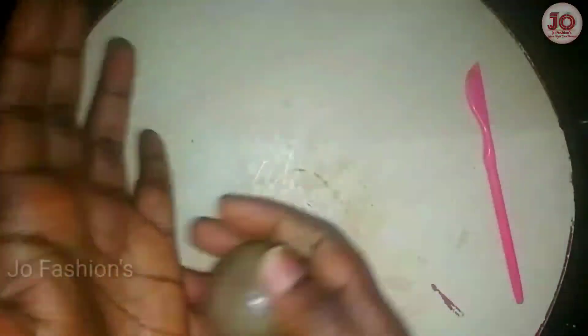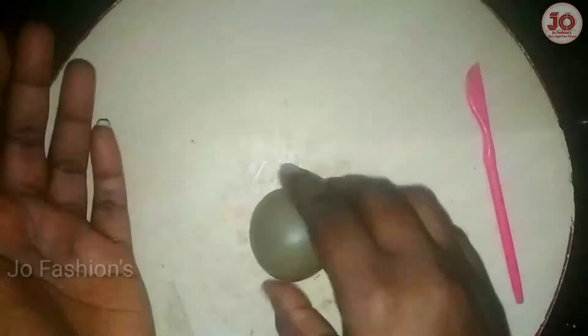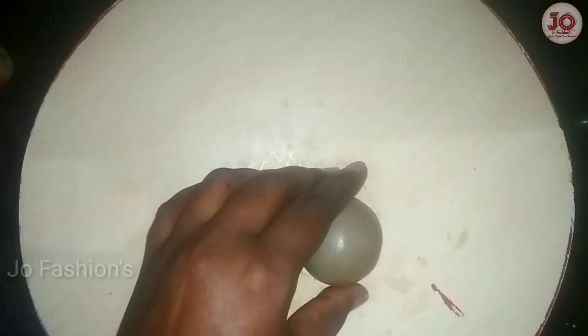Hi, welcome. I'm going to try to make a rockie. It's a very simple rockie.